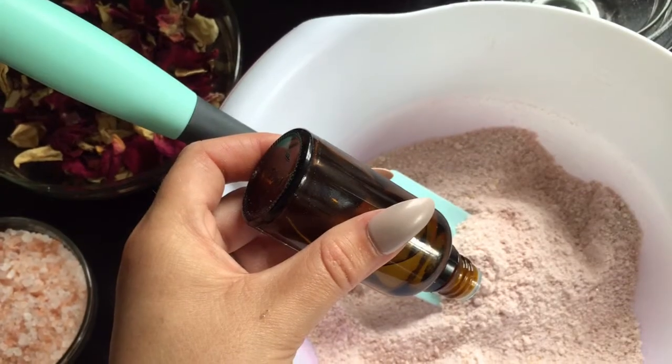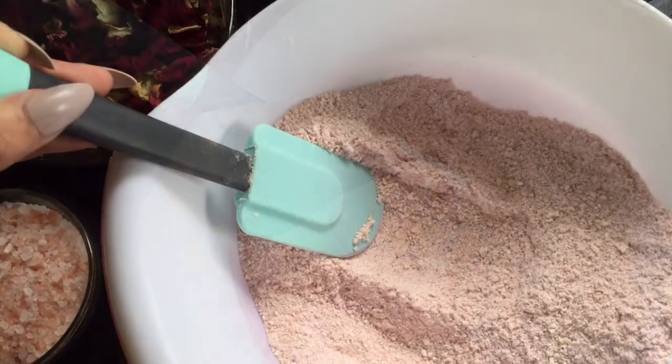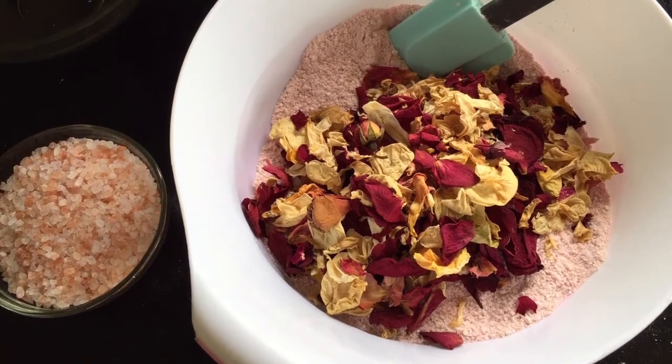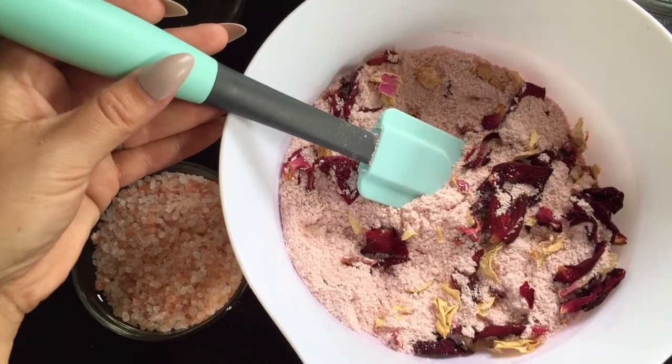Then add 30 drops of your rose geranium essential oil, then mix around squashing any lumps of oil into the mix. Then add 1 cup of dried rose petals to the mix and give it a good stir around.